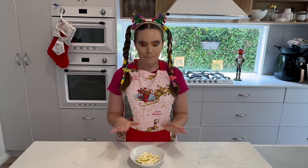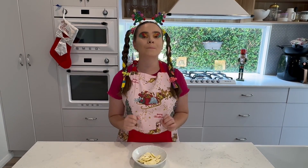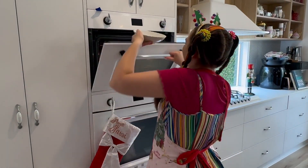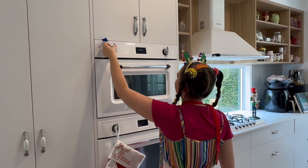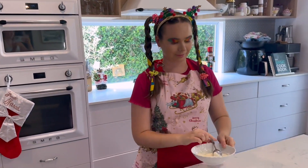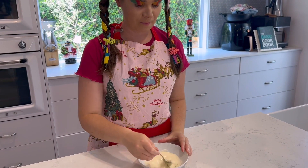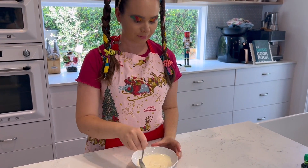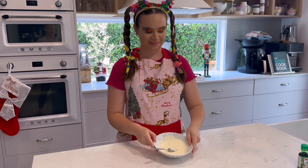First thing we're going to do is melt our white chocolate in the microwave. I'm going to put mine in for a 30-second burst until it's all melted. I'll give it a bit of a stir to make sure it's all melted. And there we have it!